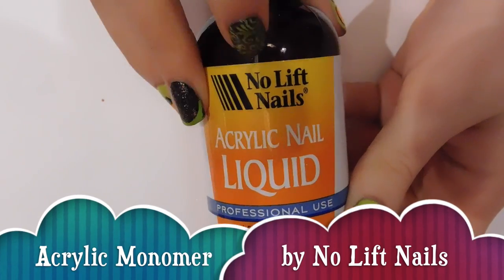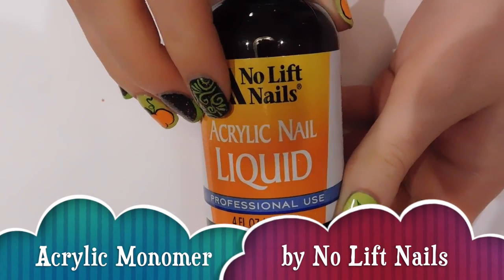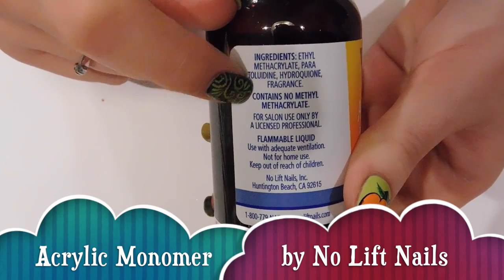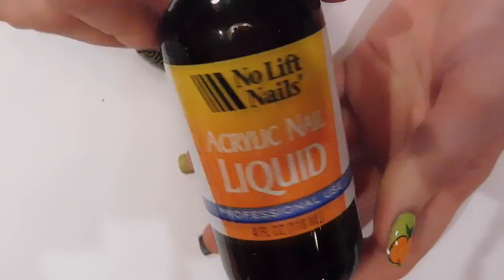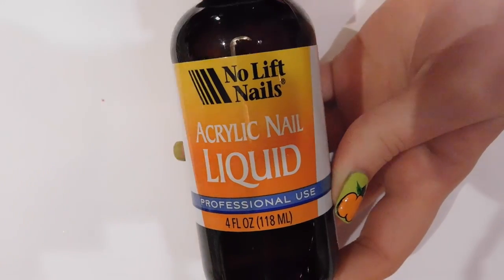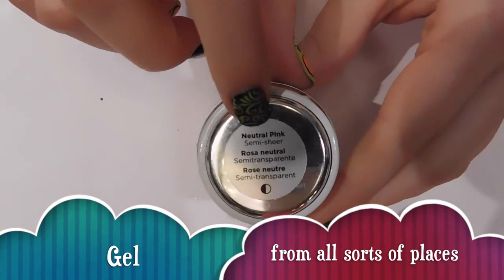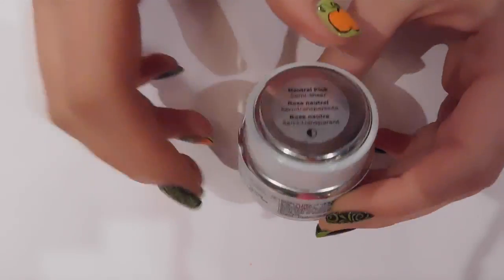This is the monomer I'm currently using — it's MMA-free, from No Lift Nails. I got it because it was less expensive, and so far so good. My only note is that it sets a little faster than I'm used to.